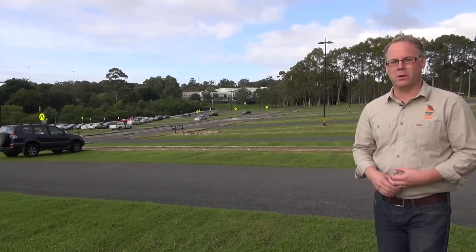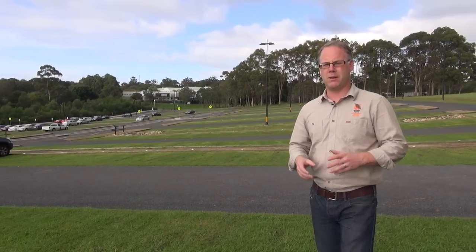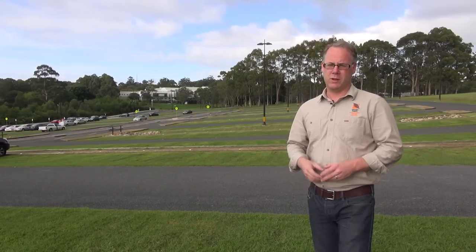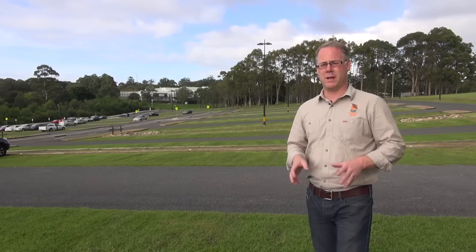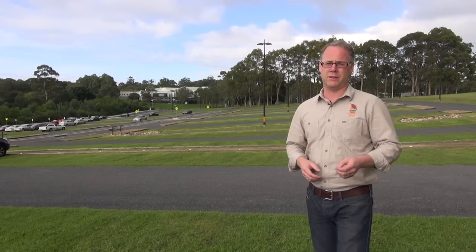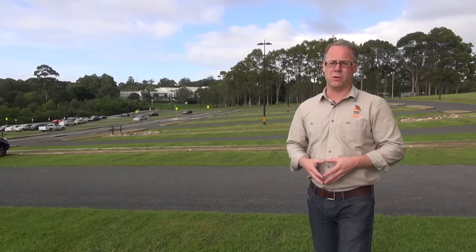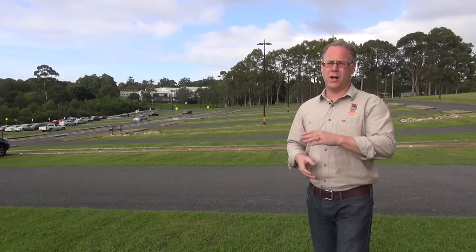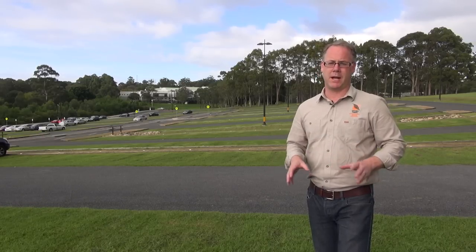We're at the X8 car park at Macquarie University, installed in 2011. Part of the brief was a lifespan of 10 years, a carrying capacity for vehicles and buses, and assistance with water infiltration to reduce stormwater runoff, as the car park is adjacent to a local creek. The design uses asphalt in the main thoroughfares and grass protector in the car parking bays.